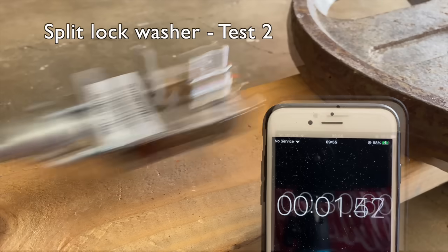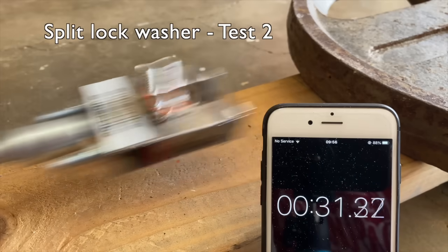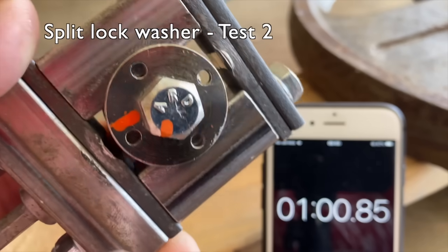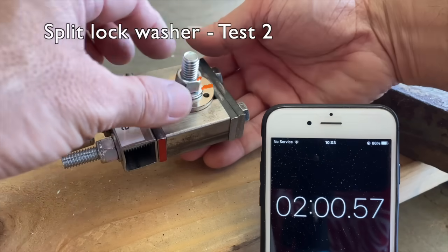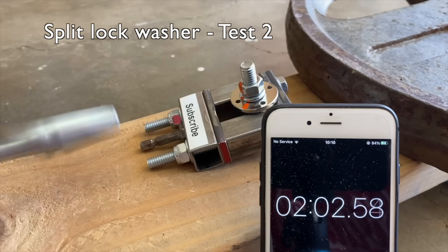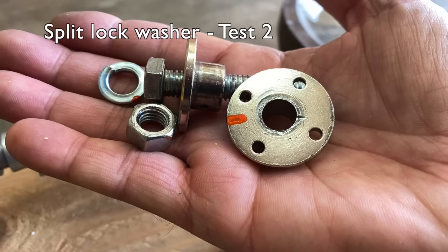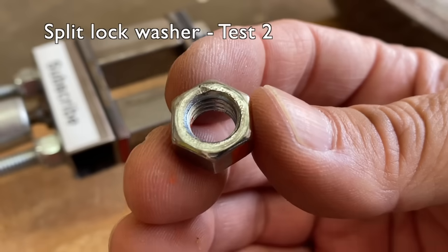Test two: after 30 seconds the paint marks were misaligned. After 60 seconds I couldn't turn the nut with my fingers. After one minute 30 and two minutes I still couldn't turn the nut. Finally, at just about 2 minutes and 30 seconds the nut flew off the bolt. Here's a close-up of the flange with the marks from the split lock washer and a deep gouge, similar with the nut.